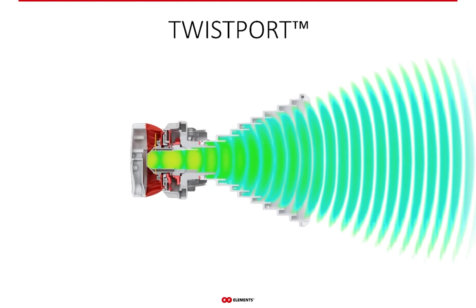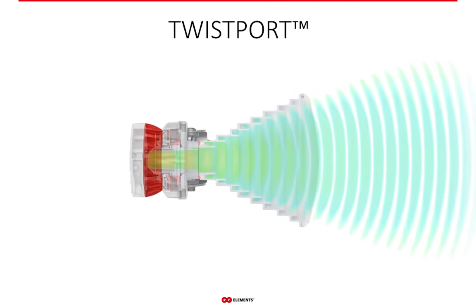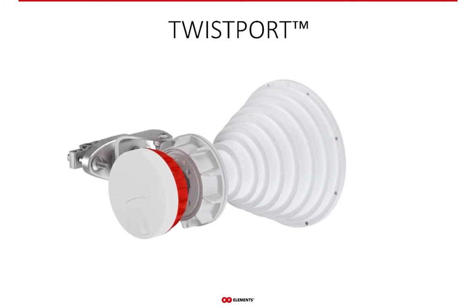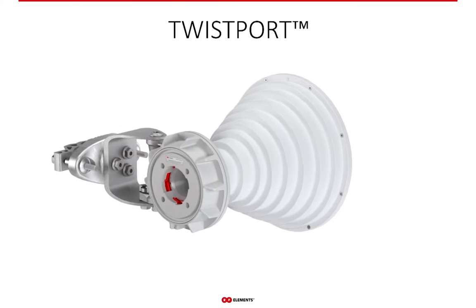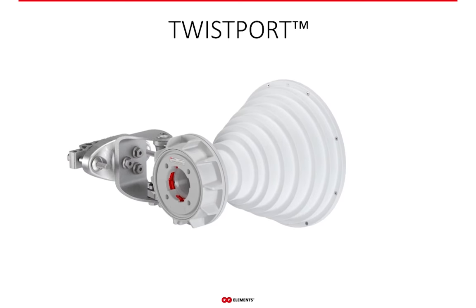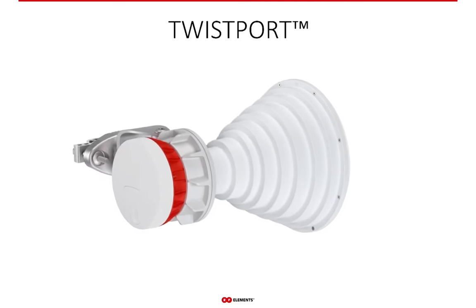Zero loss is very important to achieve excellent RF performance and to reach the furthest customers you possibly can. Second, twistport combines the radio mounting and RF connection into a single and easy-to-use interface. It is extremely easy and safe to operate. Twistport is not only an RF connector between the radio and the antenna, but also mounts the radio on the antenna at the same time. When you insert and twist the radio, it locks in automatically and stays mounted.